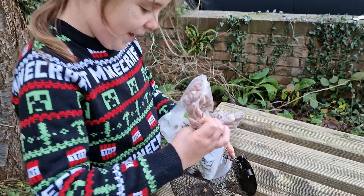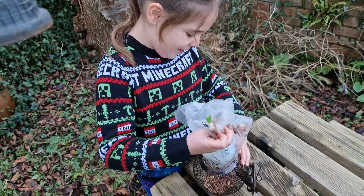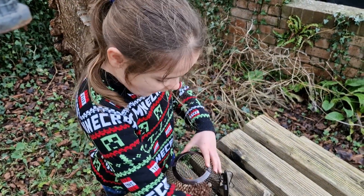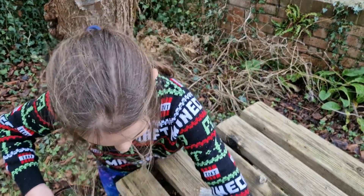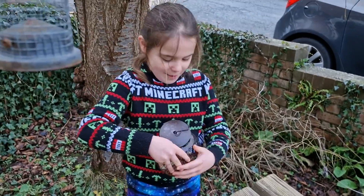They're big fat ones that we have. Put a few peanuts in — yeah, that's quite a lot. I think that's quite a few peanuts. Let's put these leftover ones in here and make sure none of them blow away.